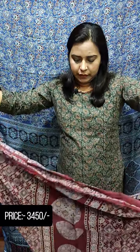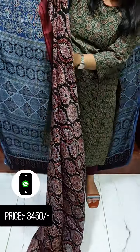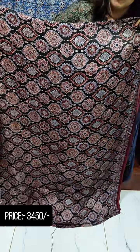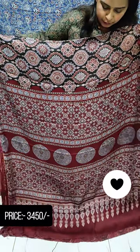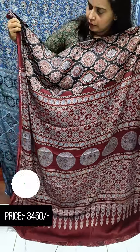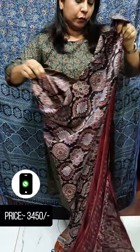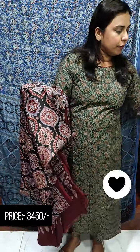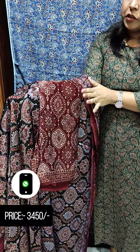This is also a big print. This is the body portion. This is a beautiful light print with a small border. This is a blouse piece. This is a light shade — a brown shade and a beige color.